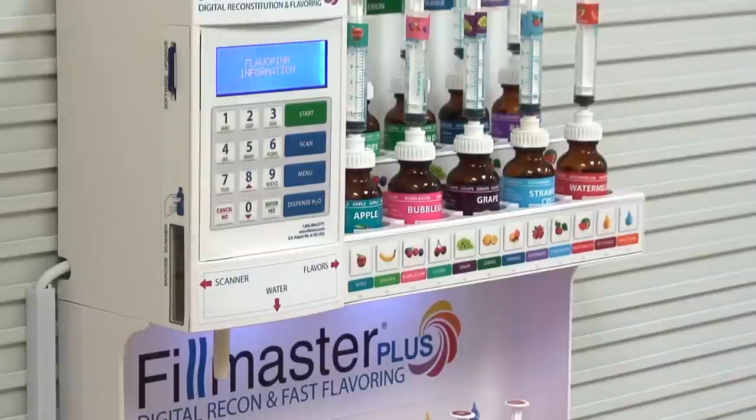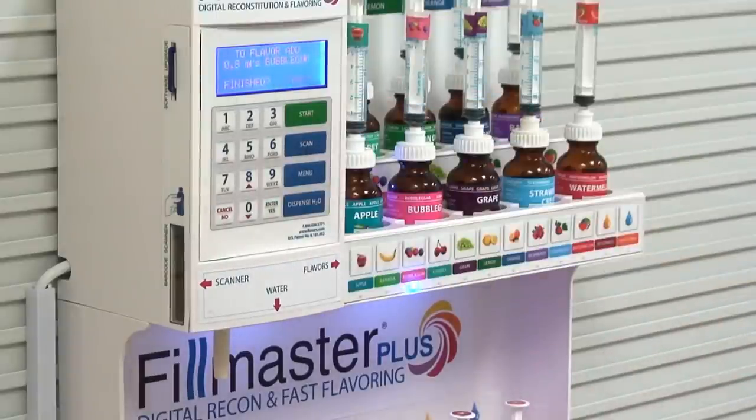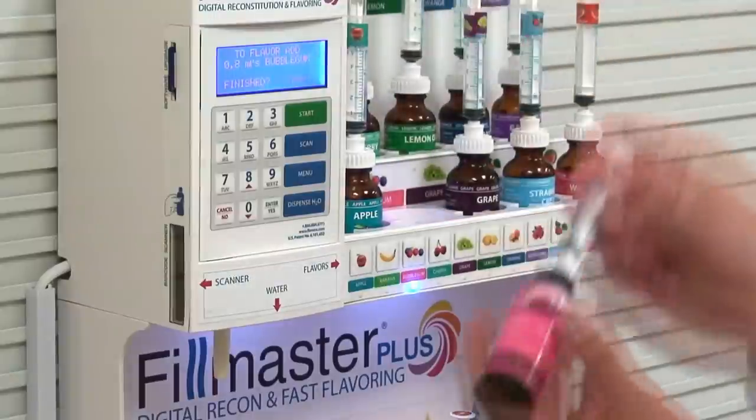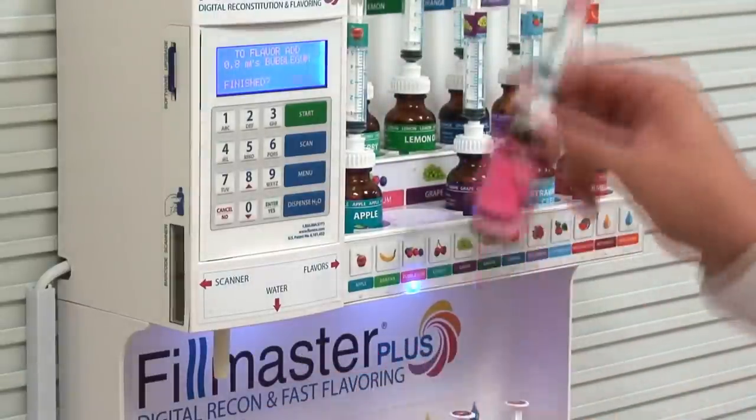Once reconstitution is complete, flavoring instructions will appear on the screen. In this case, 0.8 mLs of bubblegum flavor, and that is reconstitution and flavoring with the Filmaster Plus.